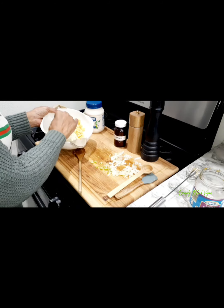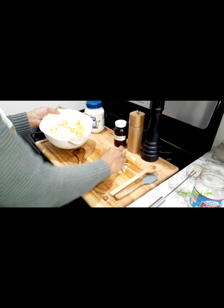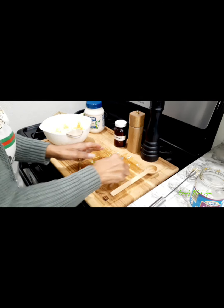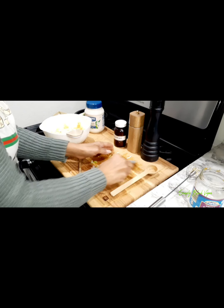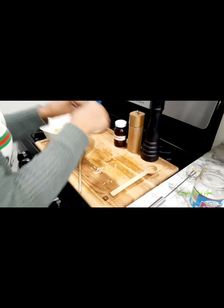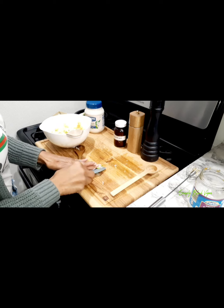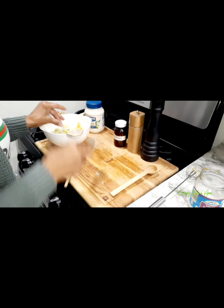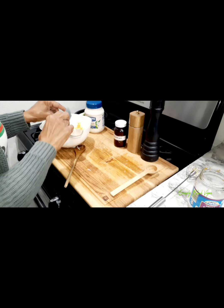I'm adding my celery and my chopped onions. You can use any kind of onion — whether it's red onions, purple onions, whatever you call them. You can also use scallions as long as they're in the onion family.